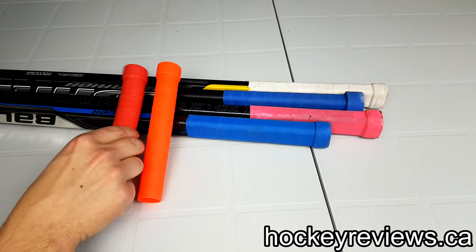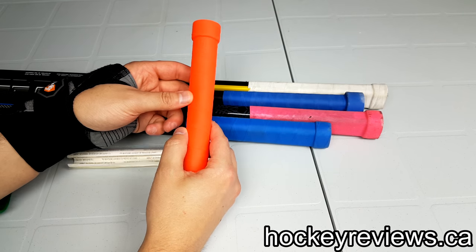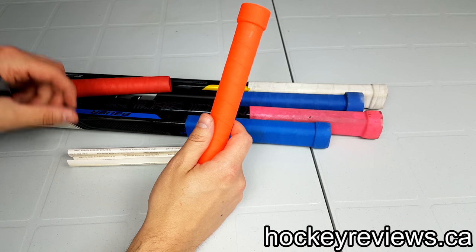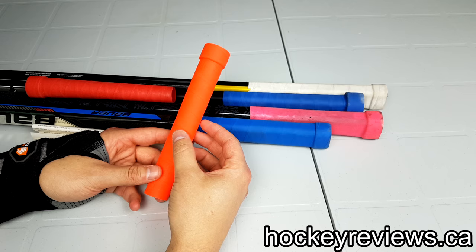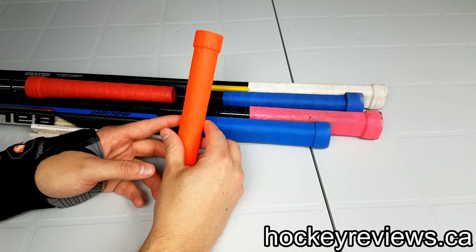Hi, I'm Matt from HockeyReviews.ca and this is the TakiMac Hockey Grip Alternative Review. There are a bunch of different grips on the market — I'll be reviewing all the ones I've used, and then I'll have a video where I say which one's the best and why. But this review is specifically for the TakiMac grip itself.